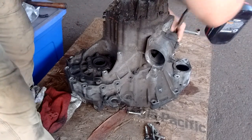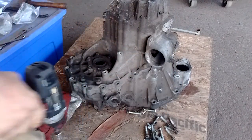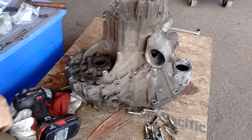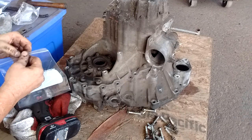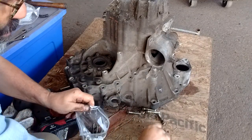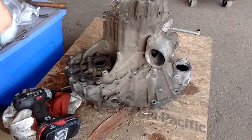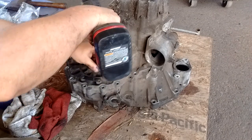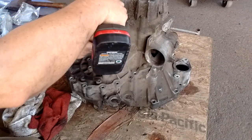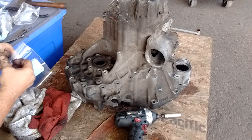We've already done a little bit of disassembly on this transmission — we've taken out the gear selector shaft and its cover. We've removed all the bolts from the periphery. I suggest that you label your bolts so you know what came out of where, as some may be a different length. Now there's another set of bolts right here on the differential housing — take those out and put them in their own little bag.